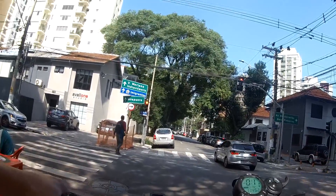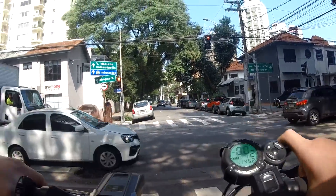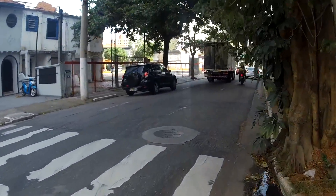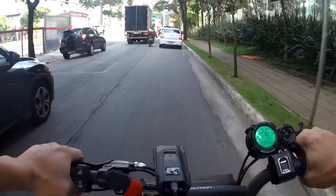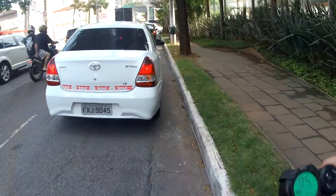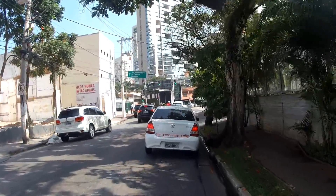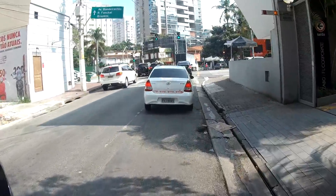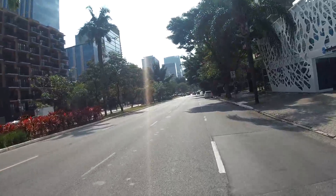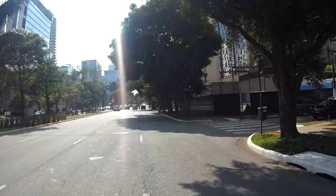Vou parar um pouquinho aqui. Olha o painelzinho dele. Agora vou colocar na potência 2. Mano, é muita potência. A diferença do patinete para qualquer bike elétrica é muito na arrancada, porque a rodinha é pequena, é muito torque. As controladoras de patinete sempre são onda quadrada — onda quadrada gera mais vibração no motor, um pouco mais de barulho, porém muita arrancada. A controladora de onda senoidal sai bem mais suave, a aceleração é um pouco mais lenta e bem menos barulho no motor.